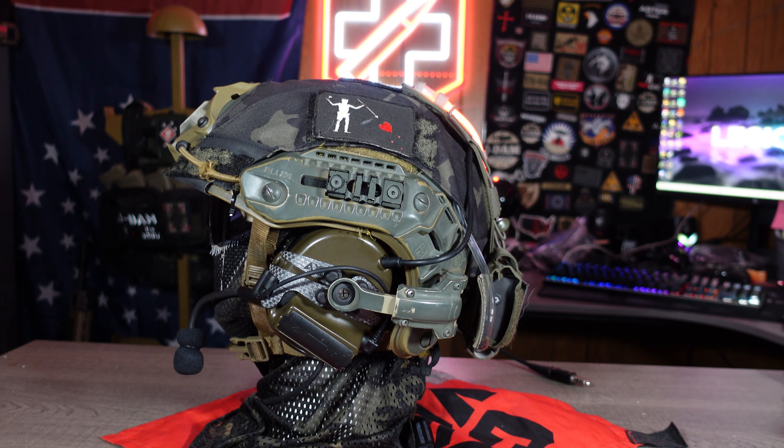The helmet cover I'm using on my build is actually from Spiritist System — it's called the Raid Cover, running around $80 US. I really like this because of its slick nylon material that basically prevents snagging on anything, especially running through the woods with tree limbs. I love the material and think it looks absolutely amazing on the helmet. They come with a variety of camo options, and it's by far my favorite helmet cover.